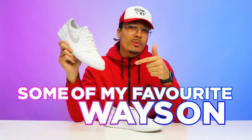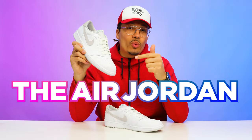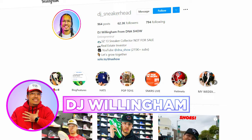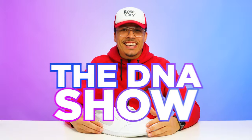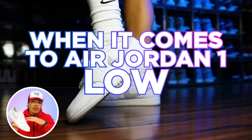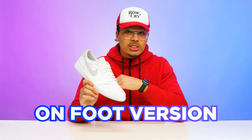Today I'm going to be showing you guys some of my favorite ways on how to lace the Air Jordan 1 Low, and we're also going to be checking these out with the alternate pair of tan laces at the end of the video. My name is DJ and this is the DNA Show. Throughout this video I'm going to be showing you guys different lacing options for the Air Jordan 1 Low and how to do it, with an on-foot version so you can see what it looks like.